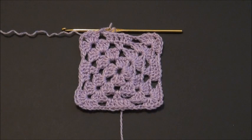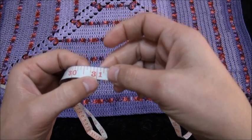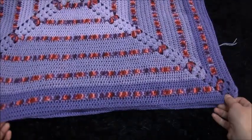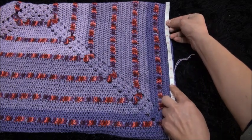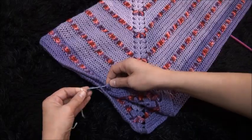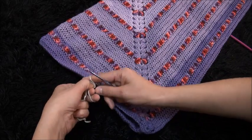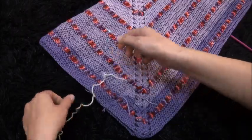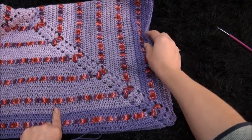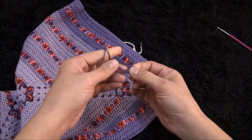Repeat row four for the pattern until your work reaches your desired length. So we repeat this until our work measures 31 inches. And then we'll fold our work in half just like that. Now that we have folded the work in half we'll leave a loop for arm holes. So we measure nine inches. Now I'm going to join these two sides together until we reach the stitch marker. This loop right here is going to stay there for the arm holes. I'm going to use a crochet hook to join these two sides, but you can also use your needle.